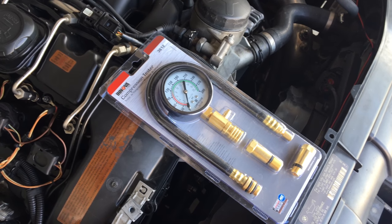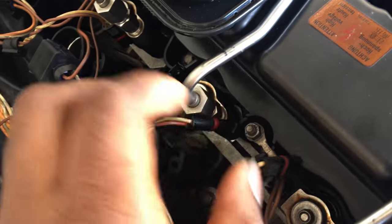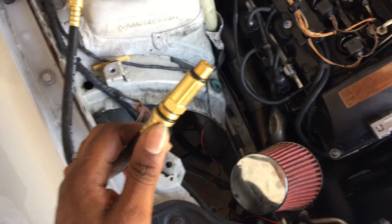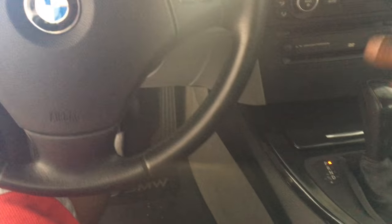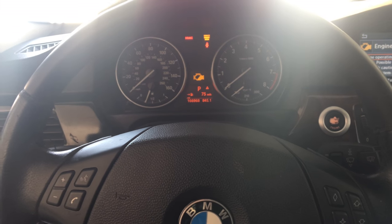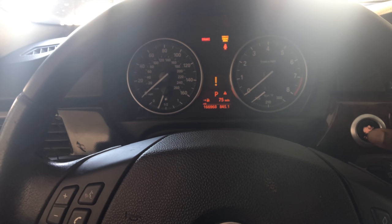I have the spark plugs and fuel injectors disconnected so they won't start up when I crank the car. Everything is set — got the correct piece for the compression fitting. Starting from cylinder one all the way to cylinder six. I put the car in park with the brakes on. You're going to get a bunch of errors like engine malfunction — don't worry about that, that's just from the spark plugs and fuel injectors being disconnected.